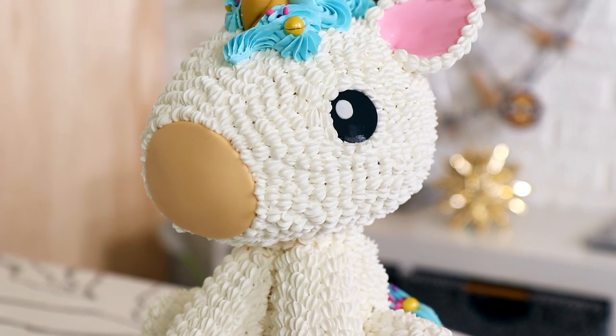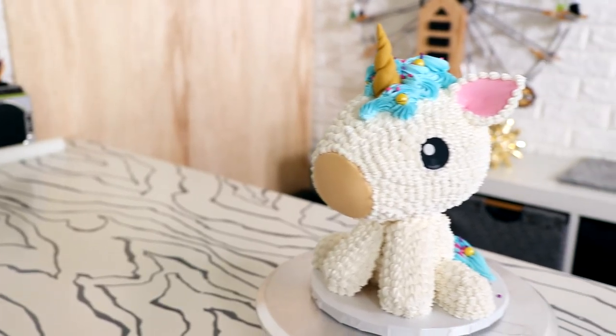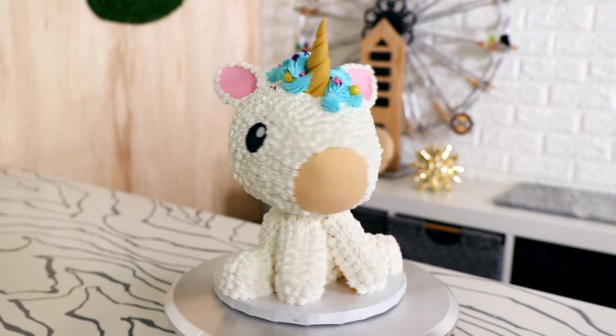I love the texture of the buttercream — I think it looks fantastic. I love that there's fondant on this cake but it's used very sparingly, and there are Twinkies in there too! I want to create a whole bunch of animals and mythical animals using this technique, so I'm curious — what animals would you like to see me create next? Let me know in the comments. I hope you guys enjoyed this, I love you, and I will see you very soon!